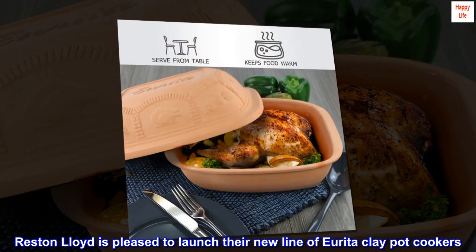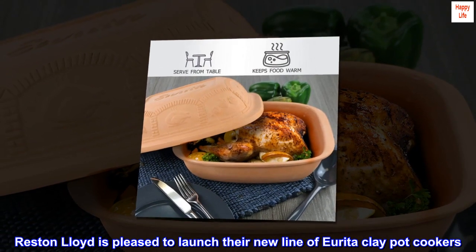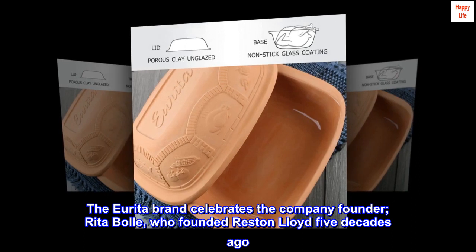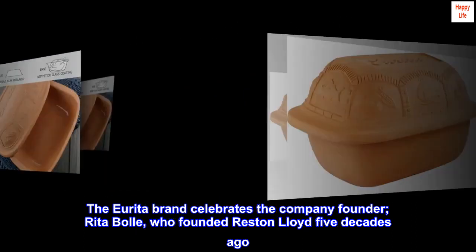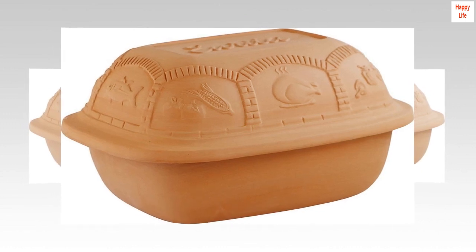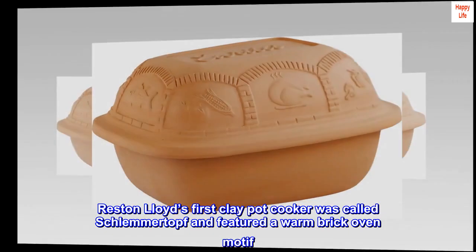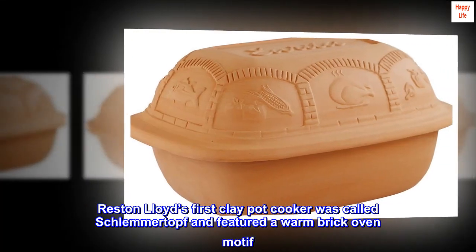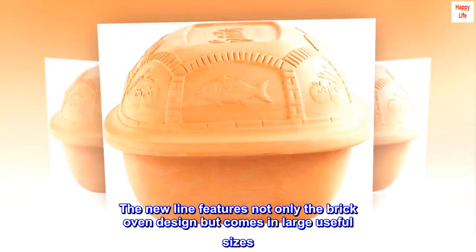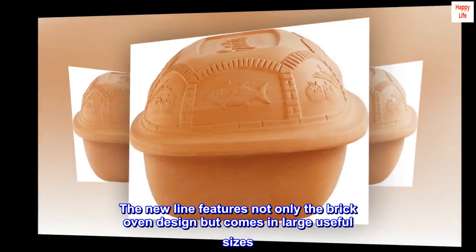Reston Lloyd is pleased to launch their new line of Ureta clay pot cookers. The Ureta brand celebrates the company founder Rita Ball, who founded Reston Lloyd five decades ago. Reston Lloyd's first clay pot cooker was called Schlemmertopf and featured a warm brick oven motif. The new line features not only the brick oven design but comes in large, useful sizes.